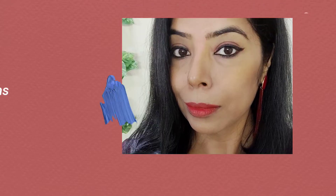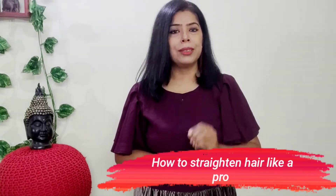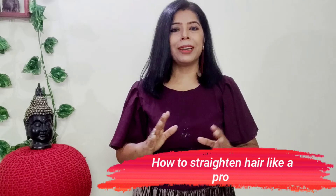Hi everyone! I am Savi and you are watching Dr. Dreams. In today's video, I am going to share with you how the hair straightener can make your hair perfectly straight, just like you get it done in a parlour. So, let's start today's video.